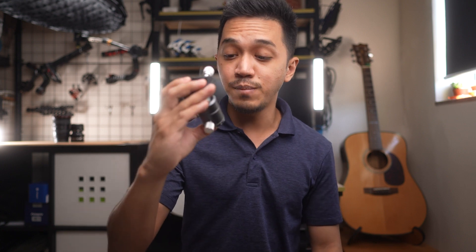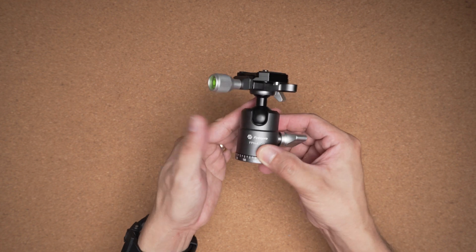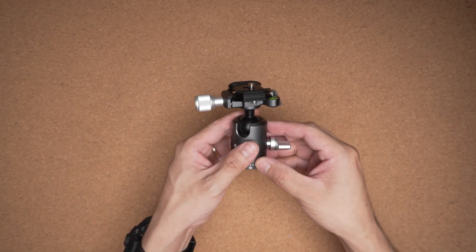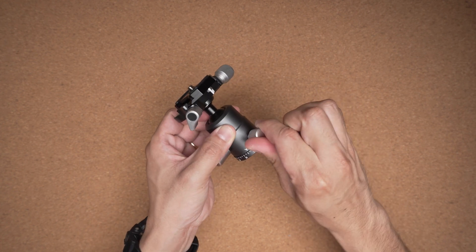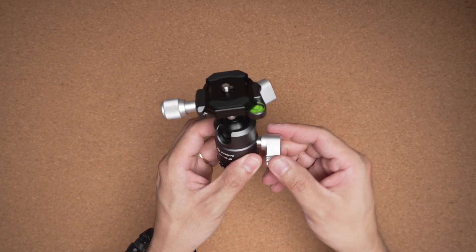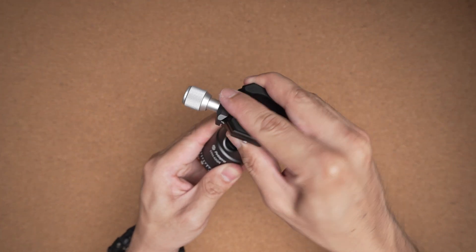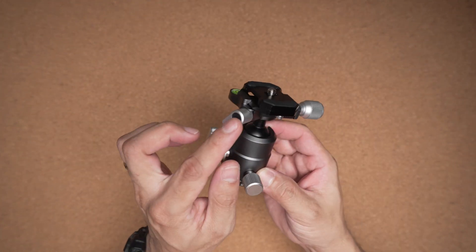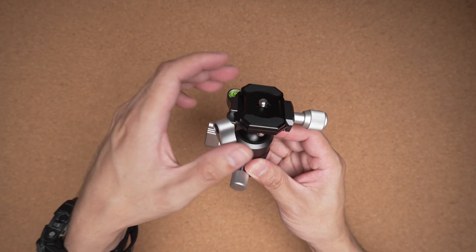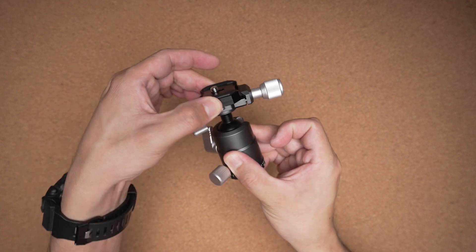Let's quickly talk about the ball head that comes with the X Aircross Mark III — the FPH42QR. This is a panoramic ball head with many different knobs. If you loosen this knob over here, you can enable the pan of the tripod head. If you loosen this other knob, you get full swivel and tilt and can even go 90 degrees. And here we have a unique knob which enables another point of panning.